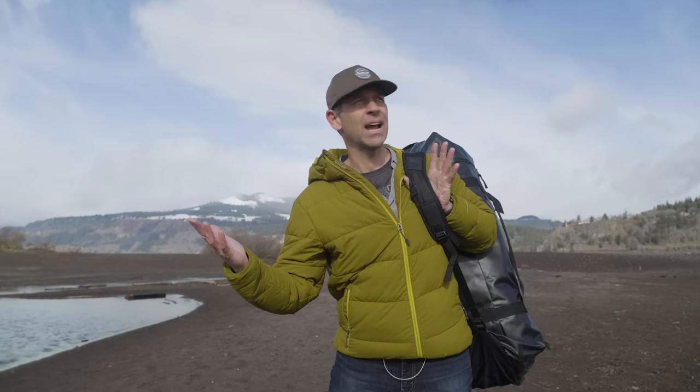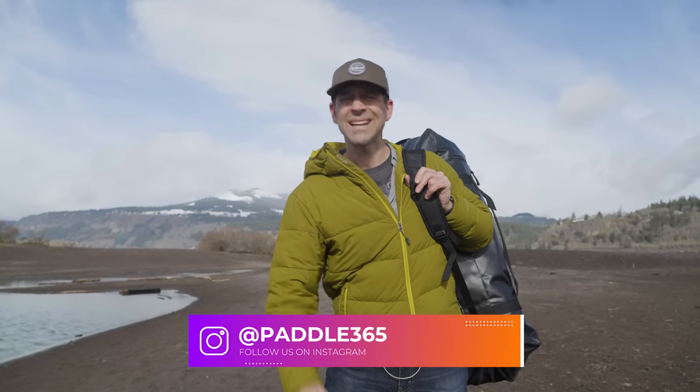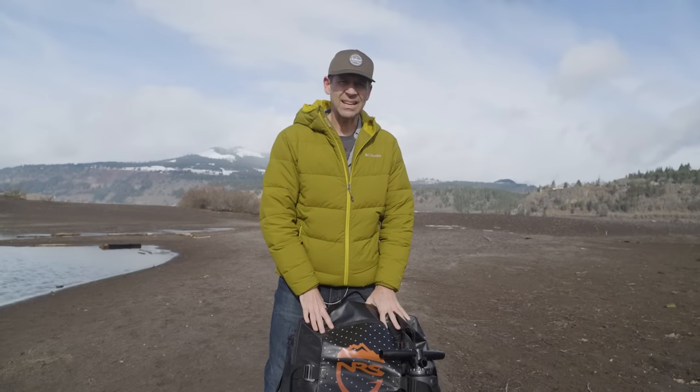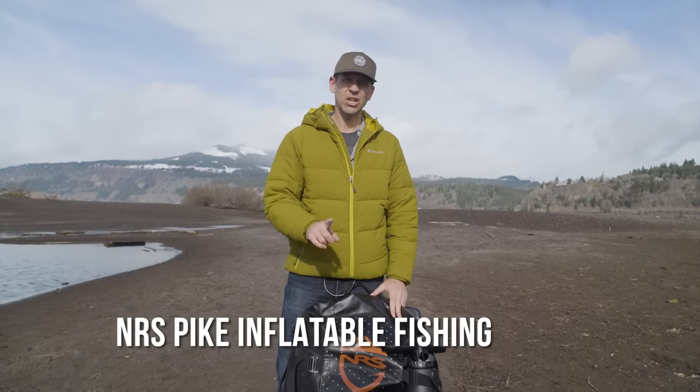Ken Whiting with Paddle TV with yet another in-depth, unbiased gear review. Today I am in chilly but beautiful Hood River, Oregon. I've escaped the winter back at home. It's cold, but it's not too cold to test a kayak. And the kayak I'm testing is this sucker right here — this is the NRS Pike Inflatable Fishing Kayak.